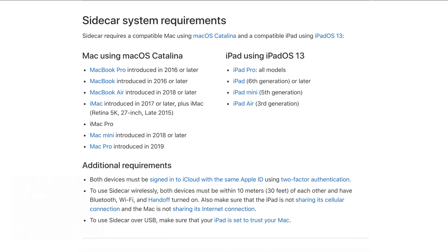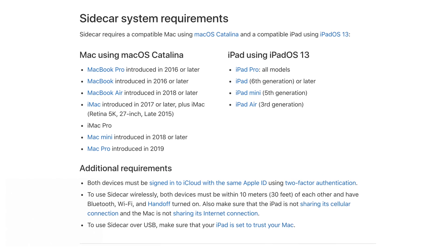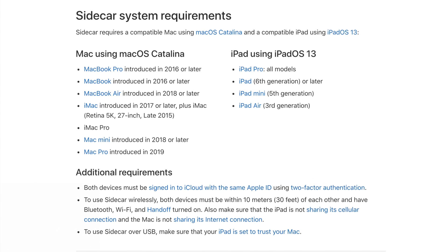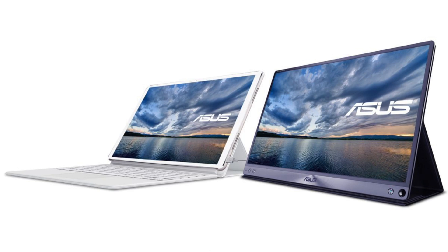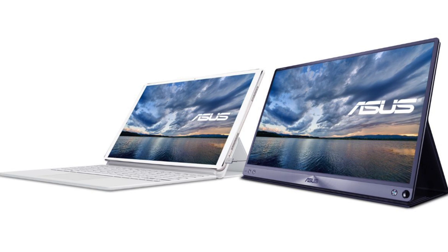Let's start off by talking about compatibility. Apple Sidecar only works with a limited number of Macs and iPads that Apple outlines on their support site, and it's really, really limited. Which means if you haven't upgraded your Apple gear in the last three or four years and you're hoping to turn your older iPad or Mac into a dual display workstation, it's not gonna work out.